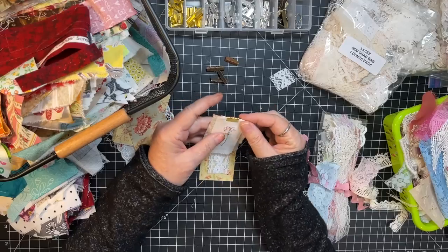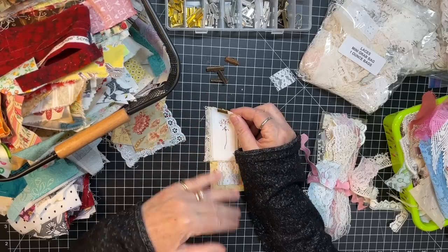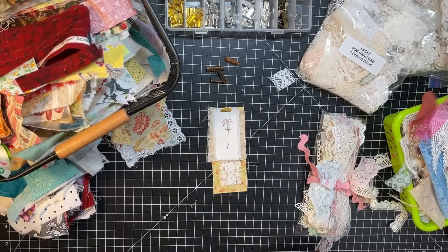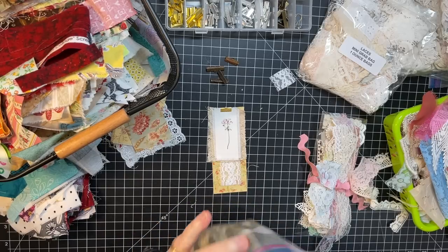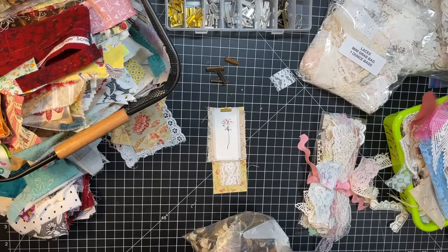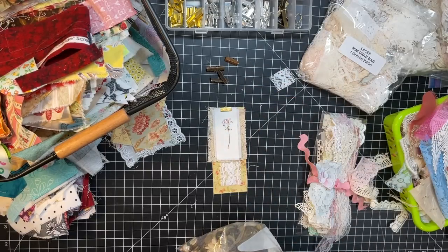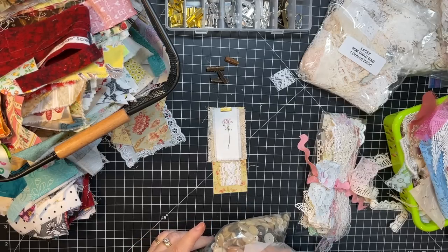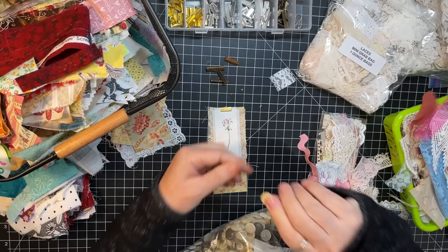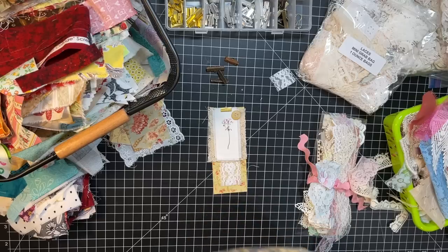I don't know that I'd want to hang anything down from this because it would cover up the flower, but maybe a button there would be kind of nice. Let's look through my buttons — this is my big sack from the vintage market. It's cute, but not quite the right color. It's purple. That one is old, old, old, and it's pretty. Let's use that.